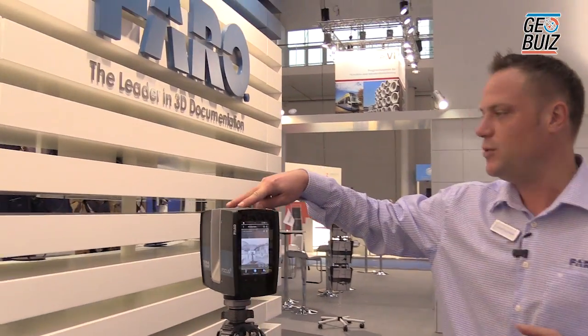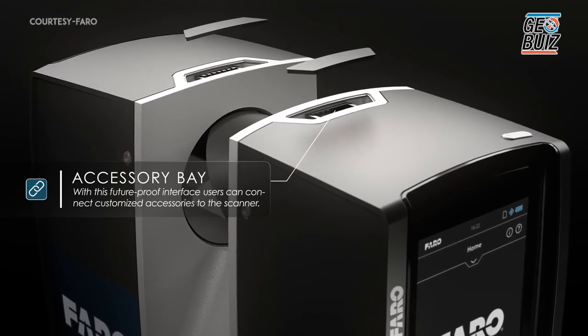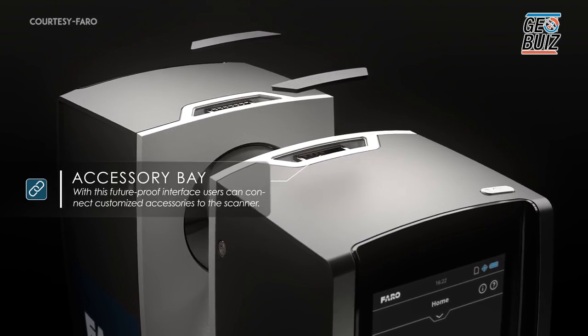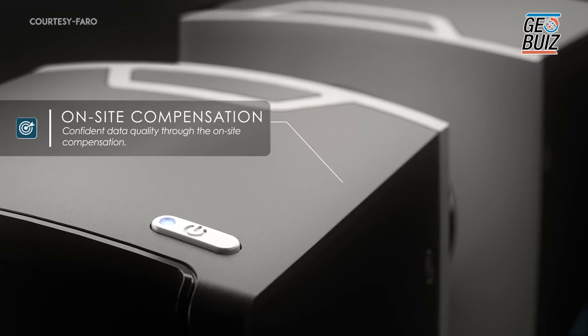On the top of the unit, you'll notice there are two covers. These can come off and there are adapters — in the future, there will be additional accessories available for this product. Another new feature that we've added to the scanner is the ability to self-compensate. So if you feel that the scanner calibration may have drifted, you can set up targets, run a program on the scanner, and it will then adjust — it can actually self-compensate in the field. This is a brand new feature of this scanner.